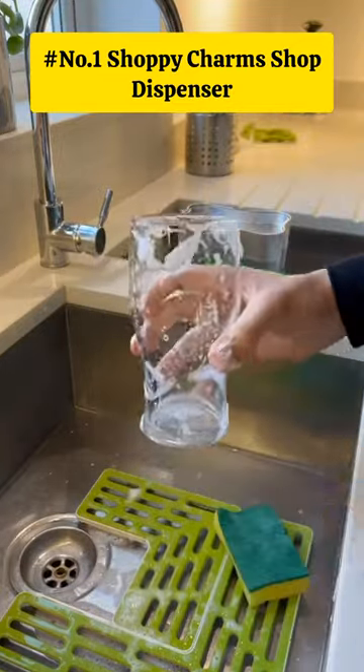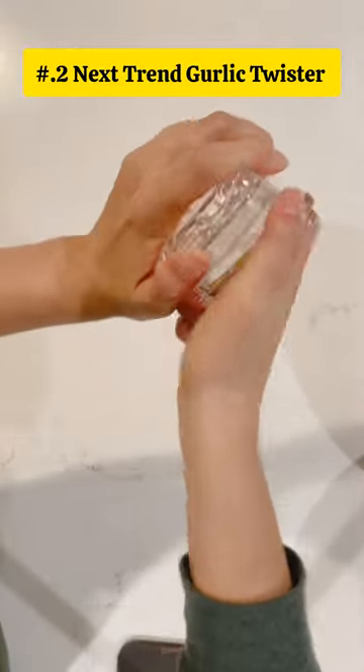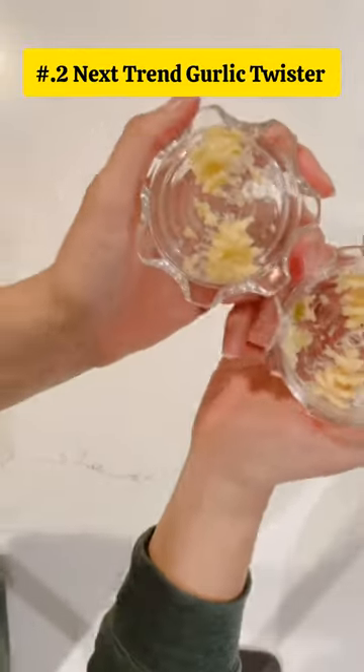Making dishwashing easy and mess-free. This is a Next Trend Garlic Twister, a versatile kitchen tool for mincing garlic, ginger, herbs, and nuts.